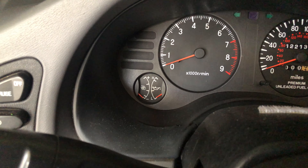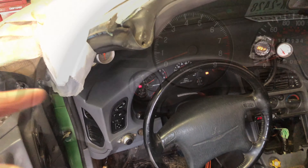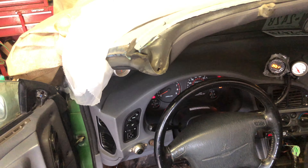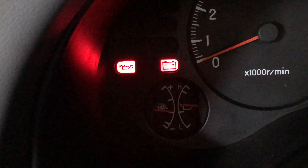On the oil pressure gauge, I think it might be the butt connector that goes to the sensor, or the sensor itself. I went ahead and took off the wire, have my probe, and I'm just grounding it — the light comes on and the gauge shoots all the way up.